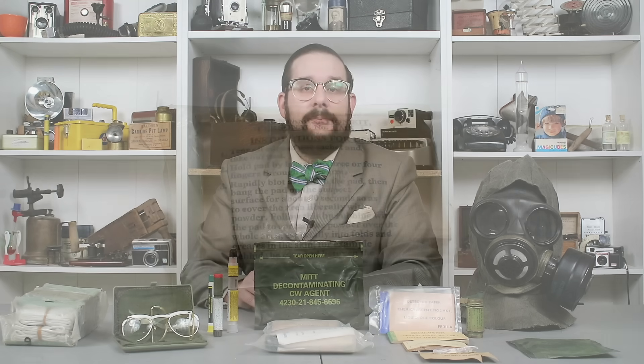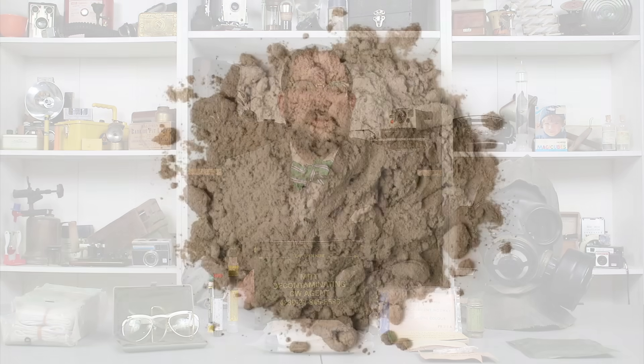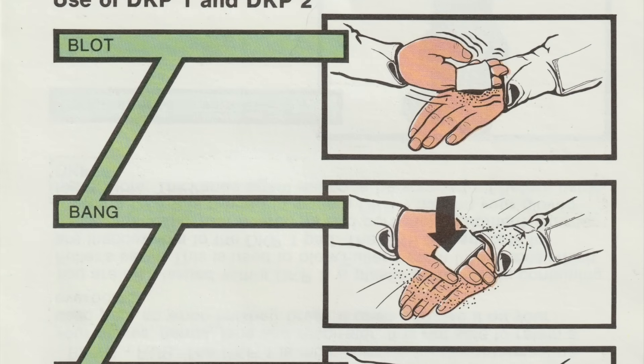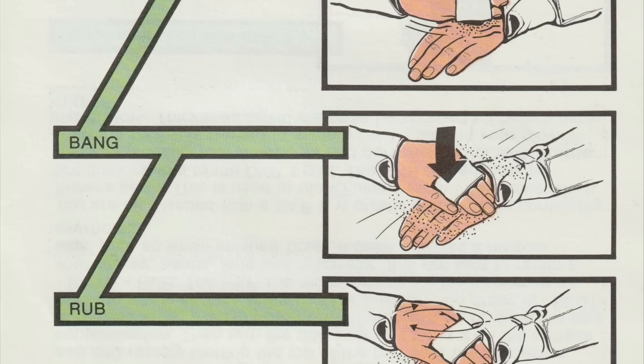Next, we have a set of decontamination items: specifically a British decontamination kit personal, or DKP1, a DKP2, and a Canadian decontamination mitt. These are fiber pads filled with something called fuller's earth, which is a type of fine-grained clay powder, typically bentonite, so named because it used to be used for the process of fulling — that is, removing the lanolin and other oils from wool before it was spun into yarn. This is very absorbent, and the idea is that you would pull these pads out of the package and pat them down over your CBRN suit, whereupon the fuller's earth would absorb the chemical warfare agents and could be wiped off.